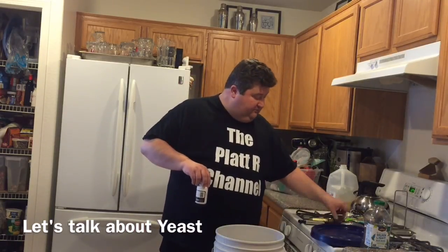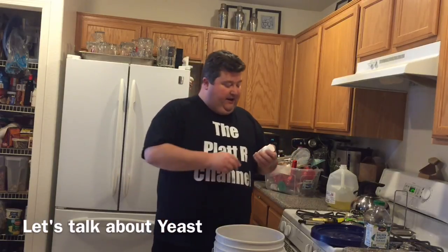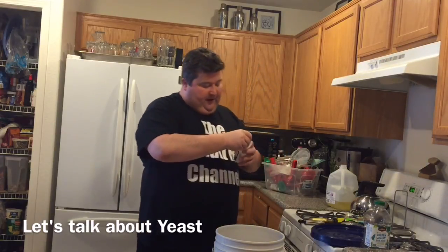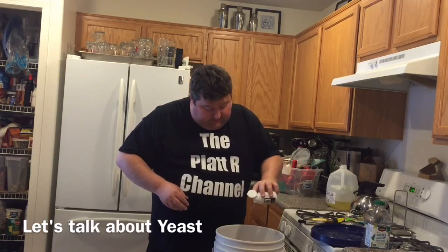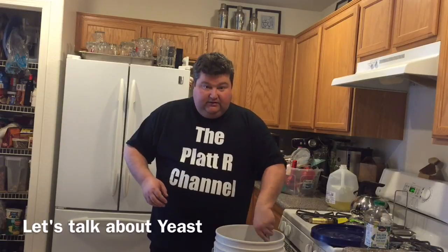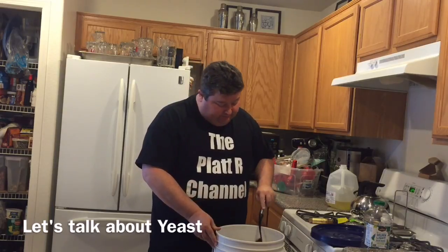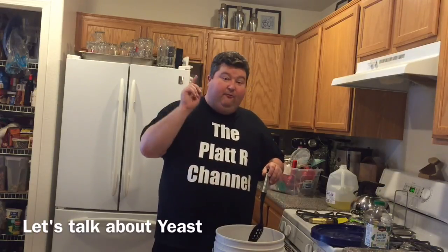I'm just going to use a pack of wine yeast. We're going to use the whole pack — these are made for five gallons and that's what I've got. I'm also going to use one teaspoon of Fermax yeast nutrient. Part of the reason we're adding this is because agave is a lot like honey. And you remember when we've made mead before, we've had to add yeast nutrient to help it work through this really big complex sugar. So we'll stir that in, then add the yeast, and we'll come back to recap.